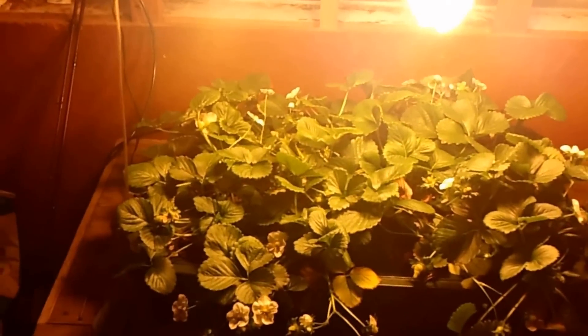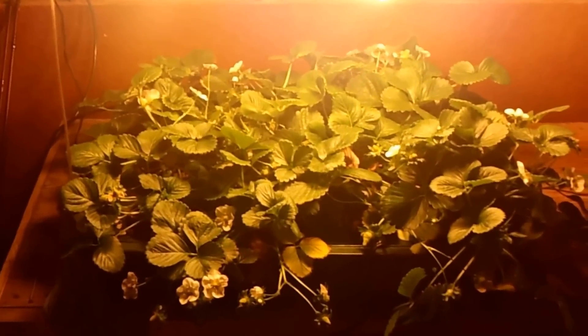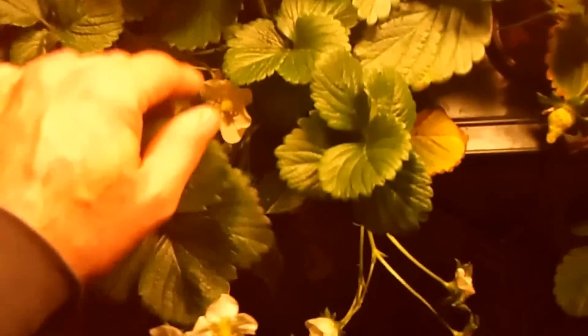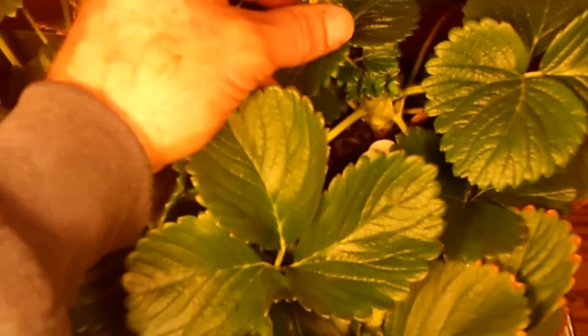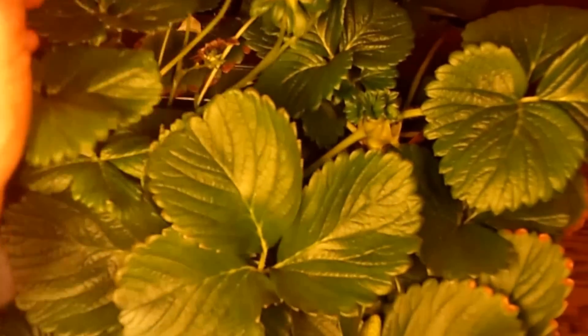The reason why I'm only running them 8 hours was my thinking — if I stressed the plants, maybe they would flower and produce better. And I have a ton of flowers, a ton of berries coming in everywhere. But they're really small, and some of the berries are starting to get deformed. See how they're splitting.